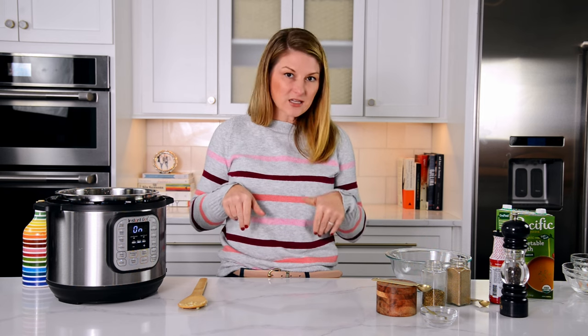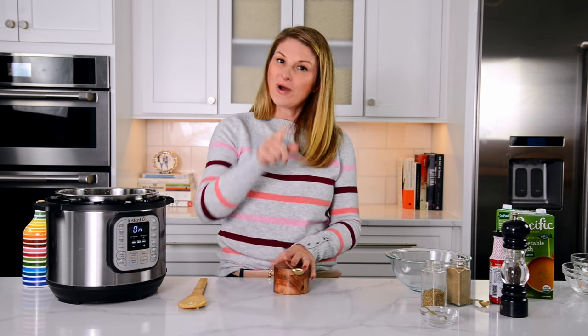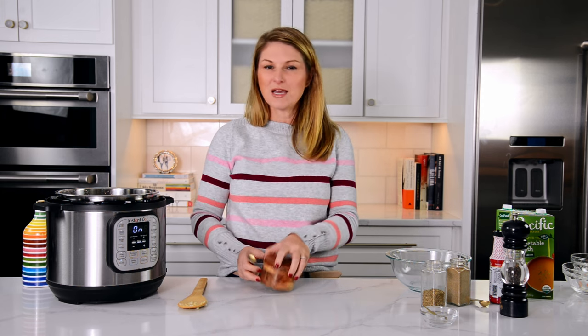I take that little seasoning packet that was in your bean soup and I throw it in the garbage. You know why? It is way too salty. I'd much rather make my own mix, and it's super easy.